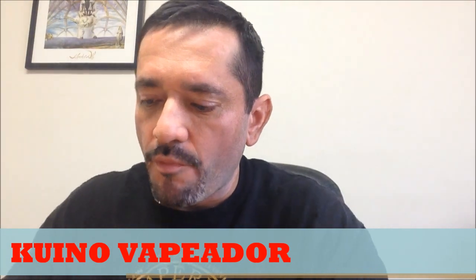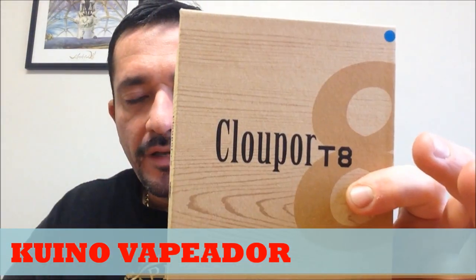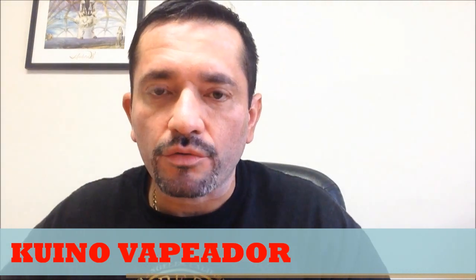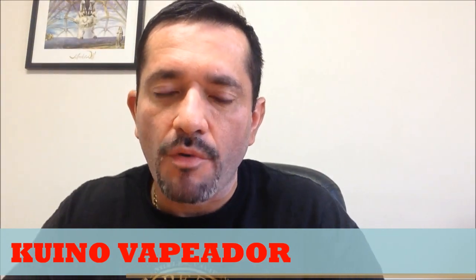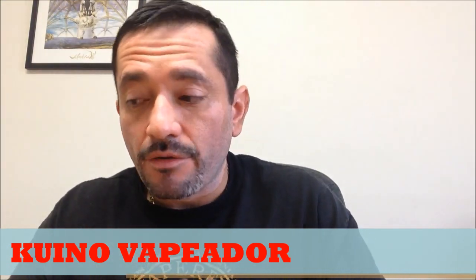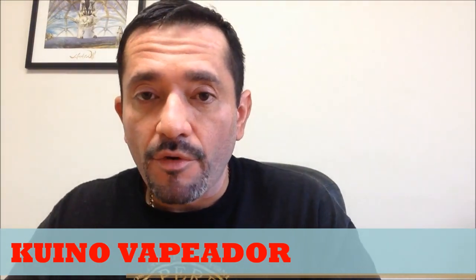I'm going to review the Clockwork T8. It came to me a few days ago and I'd like to share it with you. It's a box mod of 150 watts — let's see how it functions. I've only tried it a little bit; it's semi-new and I'd like to share it with you.